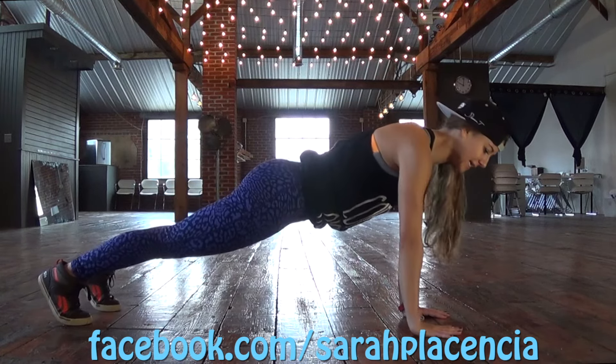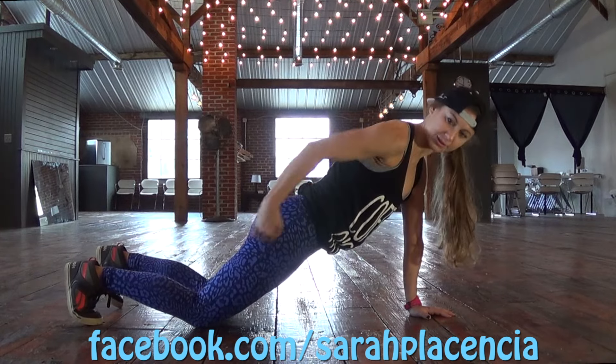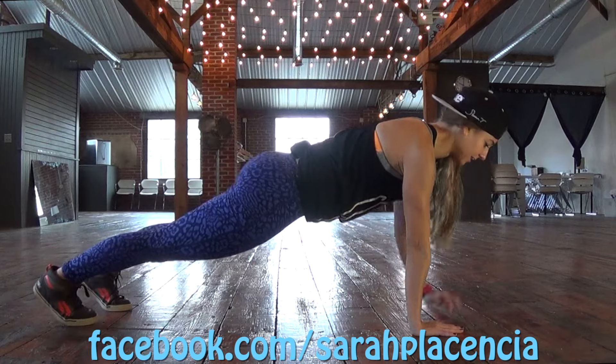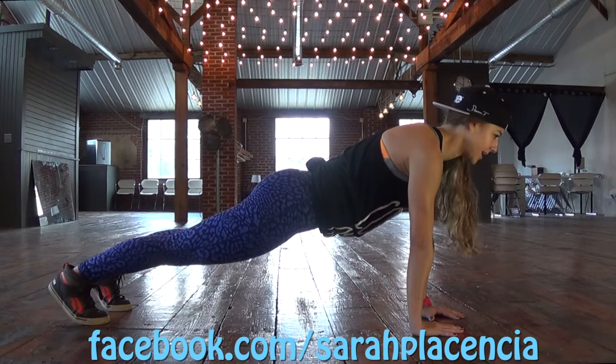Shoulders, hips, knees — straight line. If you get too tired, drop to those knees. Notice it's still a straight line. Pulling my abs in tight, pushing back. Stay here. Elbows slightly bent.